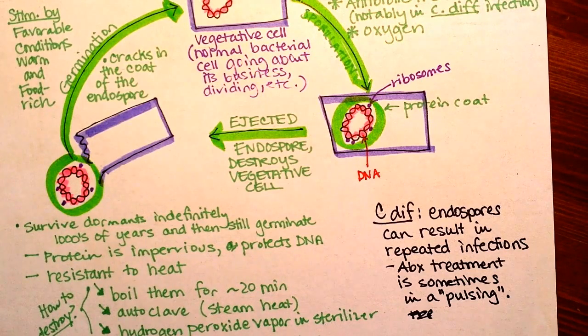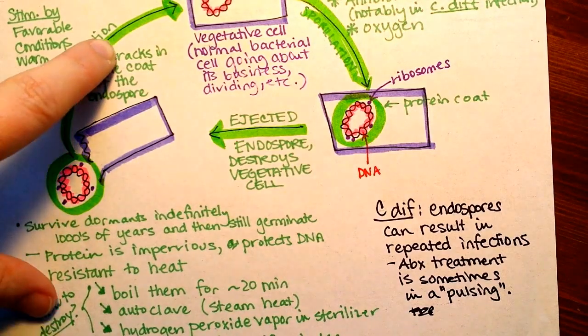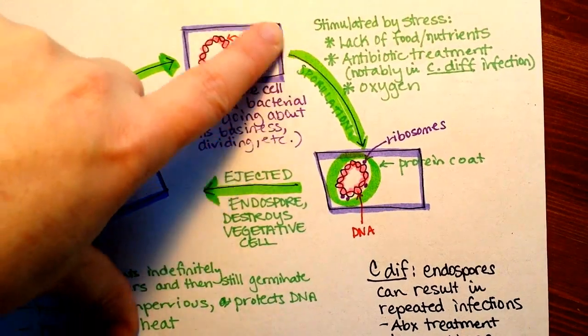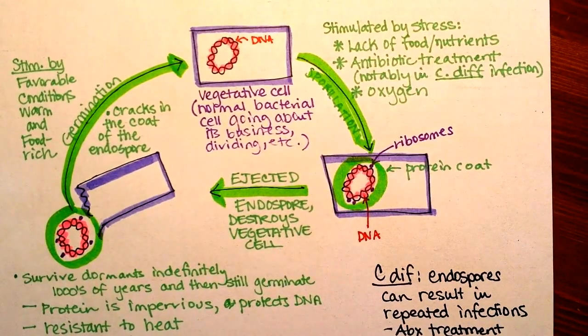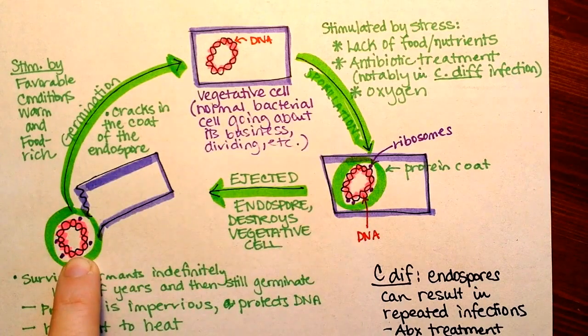With Clostridium perfringens, the endospores can be on food that sits out for a while, germinate if the food is left on a counter for a long time, and lead to food poisoning. With Bacillus anthracis, its endospores live on grass or soil, and a cow might eat them. Once inside the warm, low-oxygen environment of the cow, the vegetative cells begin growing. Once it has ruined the cow and recognizes its food source is running out — often signaled by higher oxygen as the animal bleeds out — spores form and end up back on the grass for the next animal to consume.